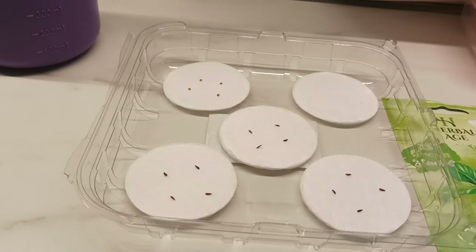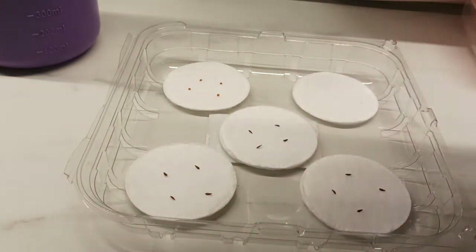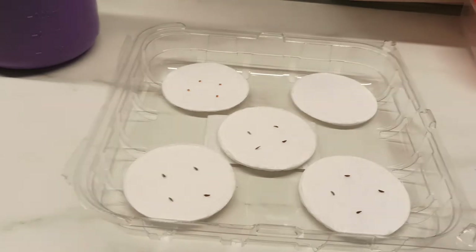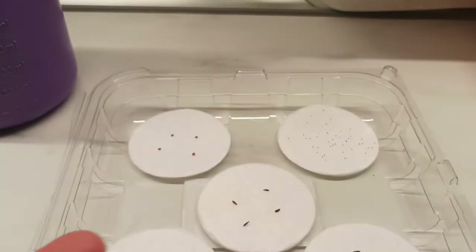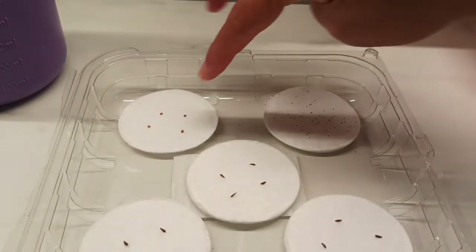Next one I'm gonna put the mint. This is the mint, guys — let's open the mint. See, it's so small, so we put a lot — not four, we put a lot of mini seeds for the mint.